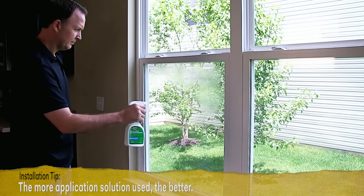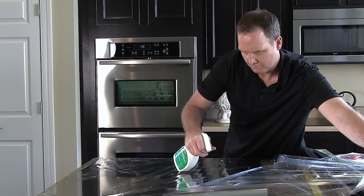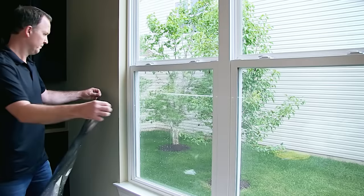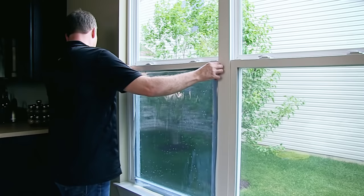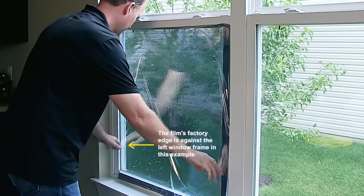Just before removing the liner, go back to the window and spray once more with application solution. With the film still lying on a clean surface, pull away the liner and generously spray the exposed area with application solution. Then pick up the film by the top two corners and carefully lay the wet side against the wet glass. Keep the top edge level with the outer edges overlapping the frame. The film will flow smoothly onto the glass. Remember, if you have an original edge from your roll, align it with the window edge — you won't need to trim that side.